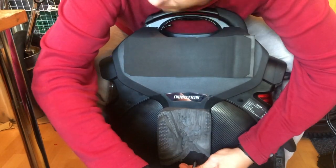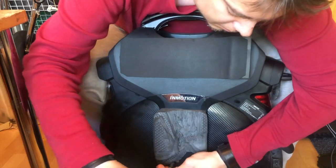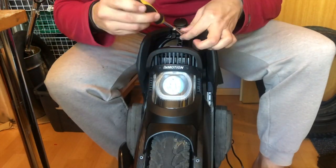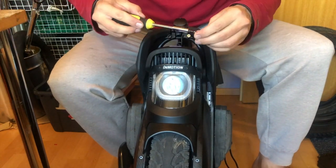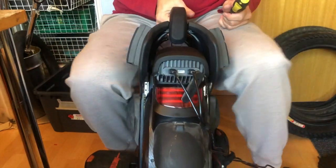Slide the saddle back on, put the screws on the bottom part, and then the top saddle bolts on the front and on the back. Flick the handle up for easier access. That's it for the pumping part.